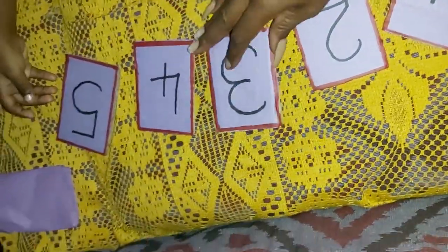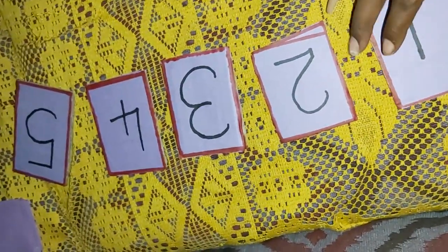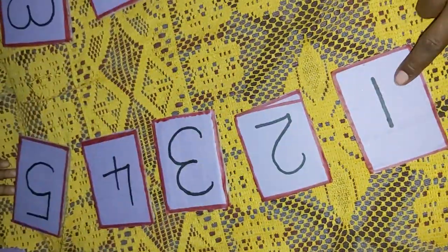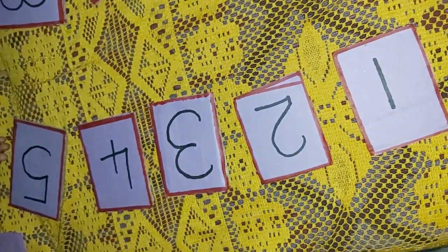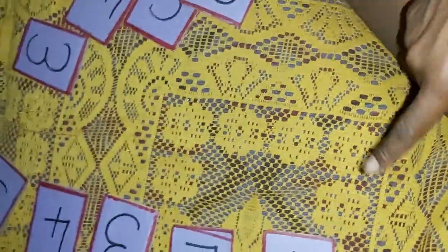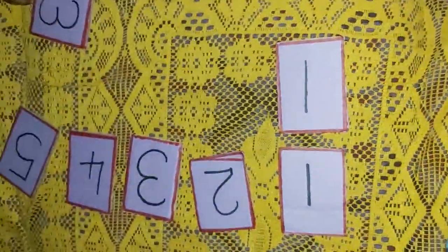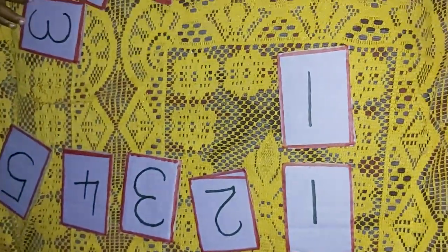All right, there you have it. Now find the one that looks the same and put it up here. Find number one — where is number one? Find number one and put it here. Yes, put it there. Good boy, so you put it right there.